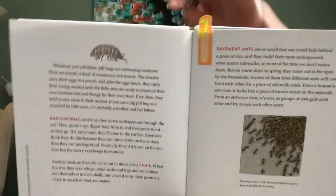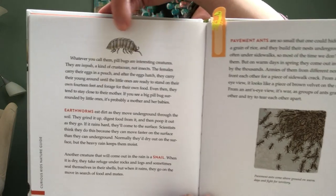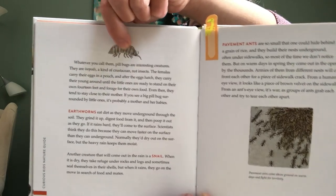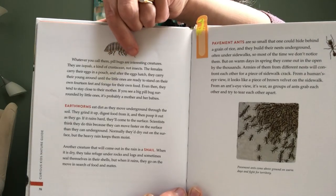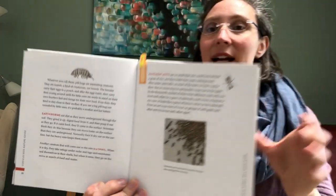You probably have seen them before underneath a rock or a log or an old flower pot that hasn't been moved for a while. You'll see these little gray roly-polies. They have plates on their backs to protect them, and they have 14 legs and two antennae on their heads that help them feel around. They're sometimes called potato bugs, pill bugs, wood lice, or — this one's my favorite — doodle bugs.